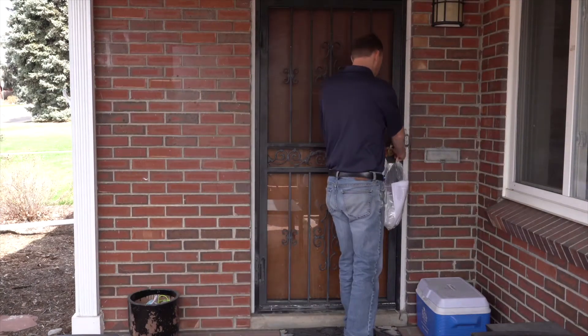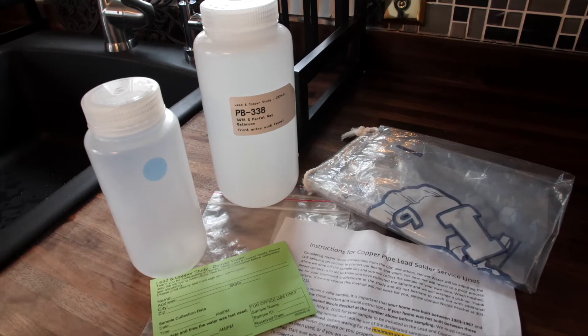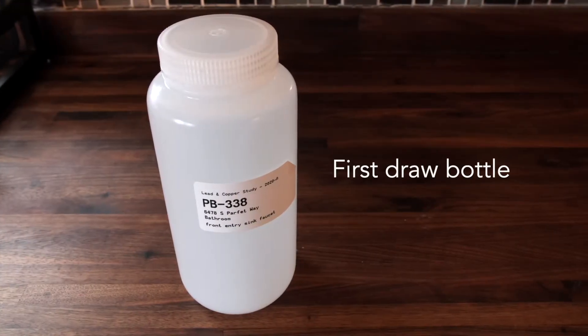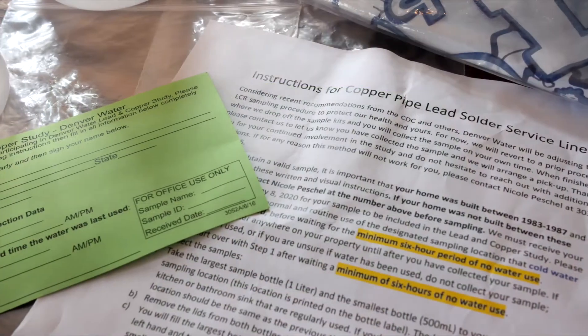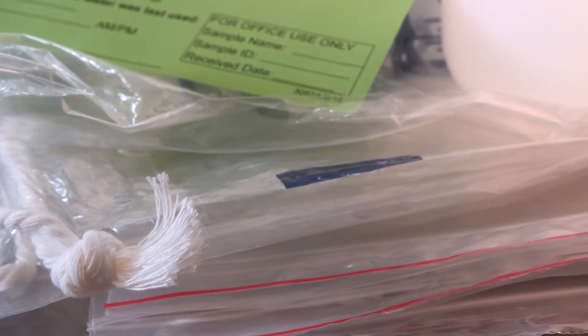Participants in the study will receive a sample kit that Denver Water will deliver to your door. Take out the items and check to make sure you have the following: a one liter bottle for the first draw sample — that's the one that has the labels on it — a smaller 500 milliliter bottle, a green card for sample information, paper instructions, two resealable bags, and a large plastic bag with a drawstring.